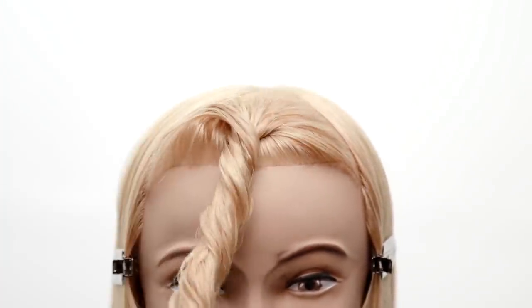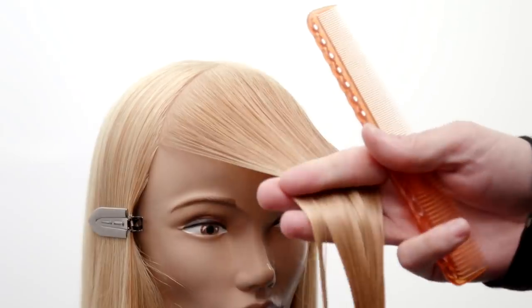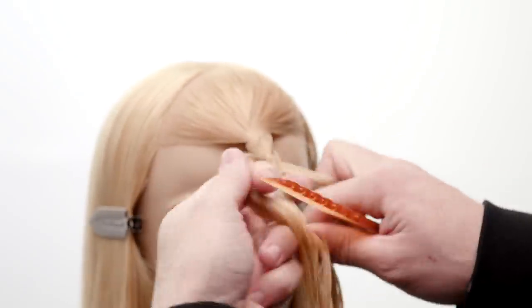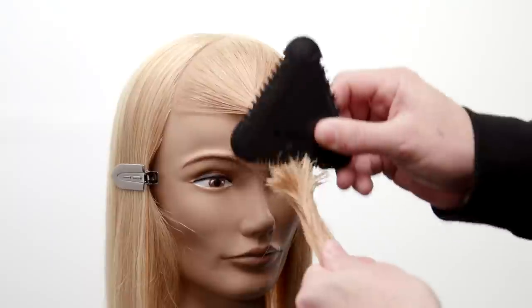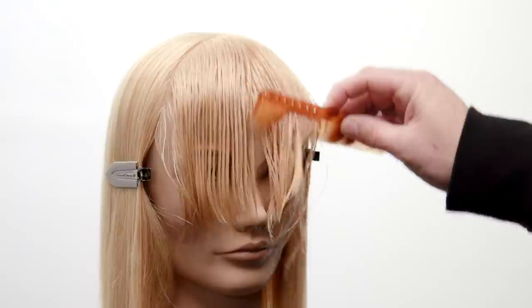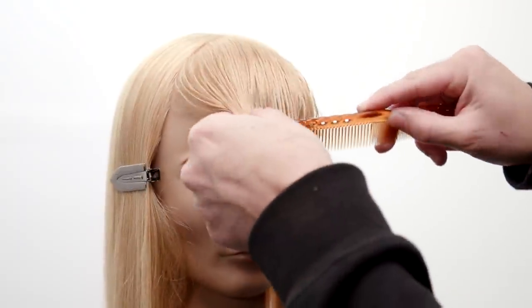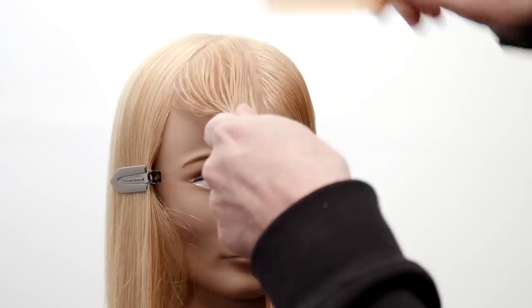We're gonna start off in the fringe area — we're gonna braid the hair down. Braiding over-directs the opposite side: it takes the right side over to the left, the left side over to the right, creating that over-direction. Then you go in with the Tri Razor and cut it, giving a jagged edge. Using that over-direction, you can see how it pushes weight off to each side, creating almost like a little curtain fringe or a side fringe. Then I split that in half.